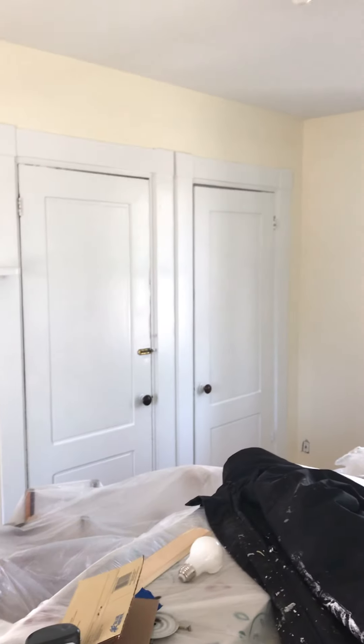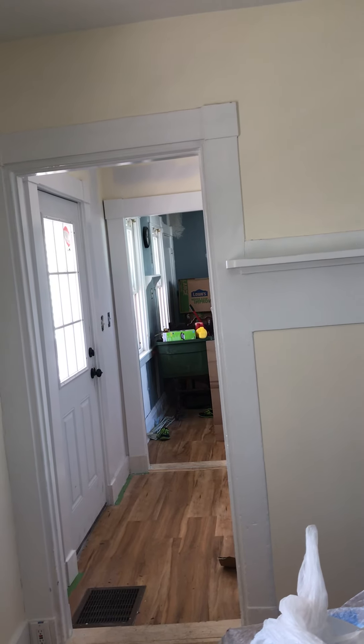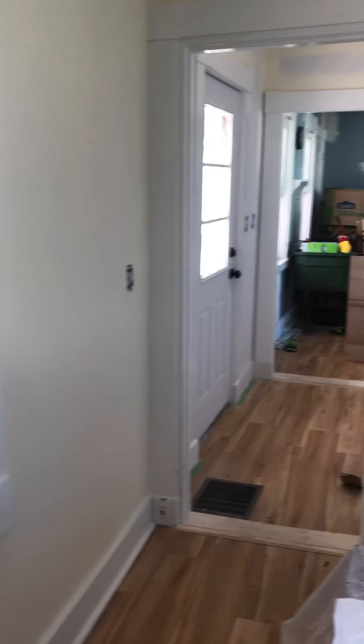I did those doors. Wish I would have gotten a before video — holy cow, the doors were rough. This door right here was in pretty rough shape. Looks pretty good now.